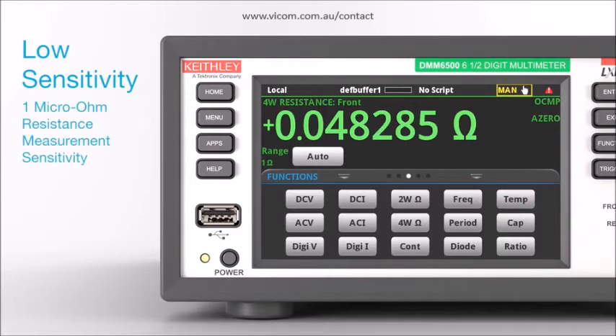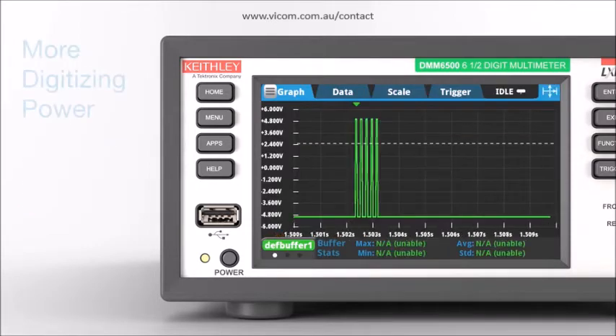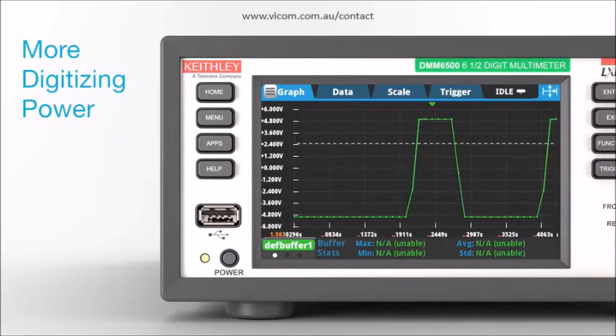1 micro-ohm resistance measurement sensitivity and 10 pico-amp DC current sensitivity. Capture transient and other complex wave shapes with the built-in high-speed digitizer sampling up to 1 mega-sample per second.